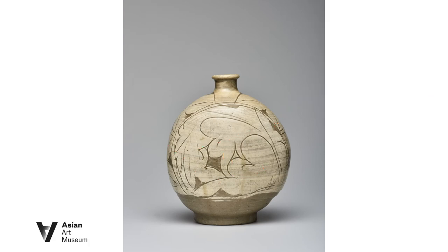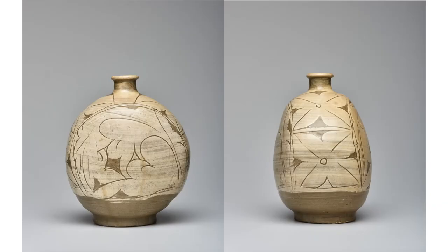Punchang ware is loved for its playful designs. Interestingly, this peony design looks like a contemporary abstract painting. Meanwhile, its flat shape is a consequence of pursuing new styles and seeking practicality. By pressing both sides over a round bottle, Punchang potters achieved both supreme aesthetics and high efficiency.